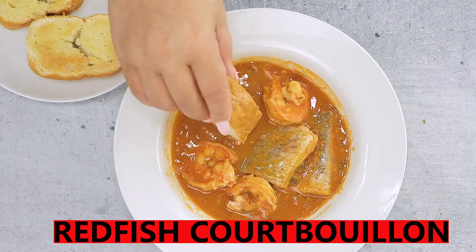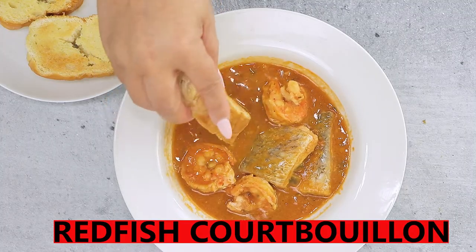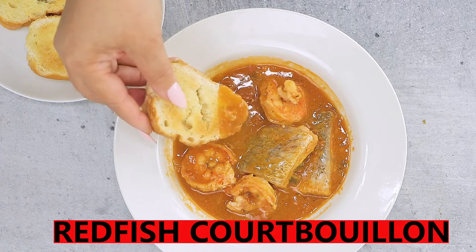Hey y'all! Today we're making a Creole and Cajun classic, Redfish Cubion. So let's get started.